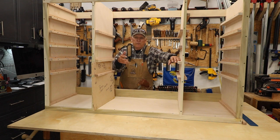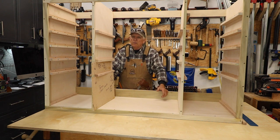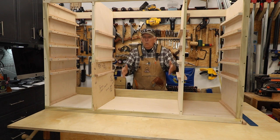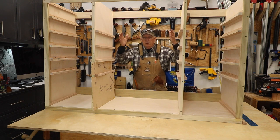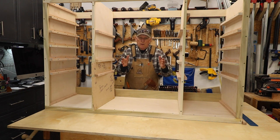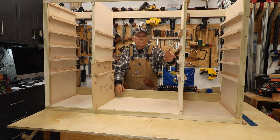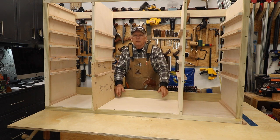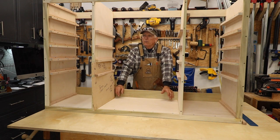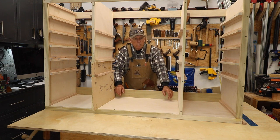You'd think you'd build the carcass first and then put the face frame on, but building the face frame first lets you get things lined up properly. I'm going to build some cabinets that are one drawer wide and some that are two drawers wide, but the process is the same. One drawer wide means no middle stiles; two drawers wide means one middle stile — not necessarily centered if drawers are different sizes.